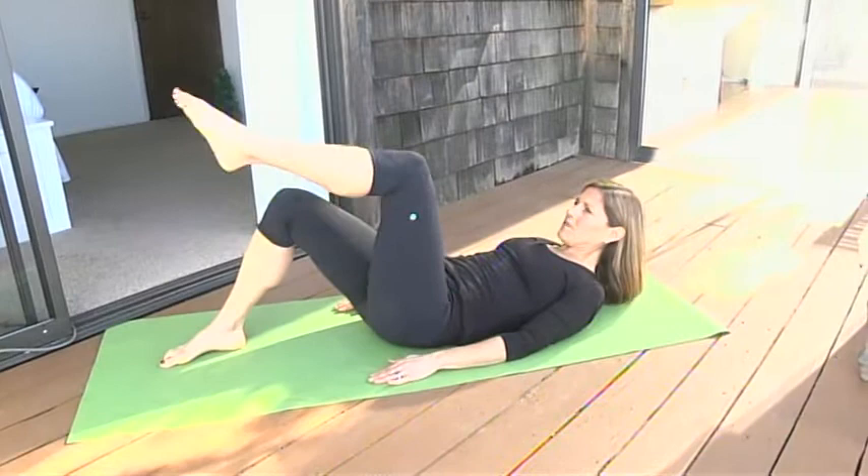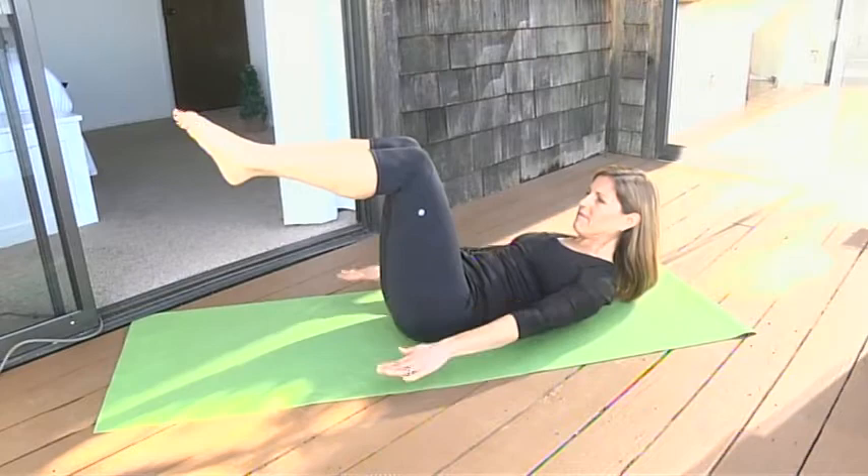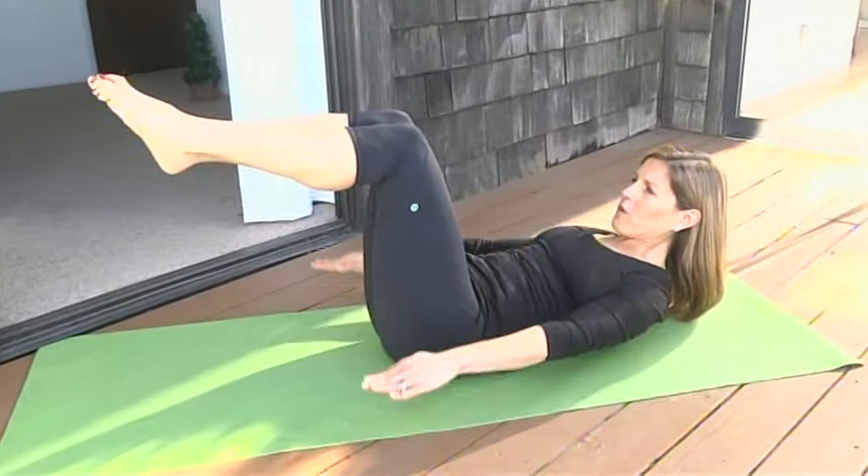We're going to start sitting down and then roll ourselves back onto the mat. We'll bring one leg up to what's called tabletop, then the other leg, and we'll start our warm-up with the 100s. We're going to breathe in for five counts through our nose and then breathe out for five counts through our mouth, keeping our arms very strong as we reach our shoulders away from our ears.